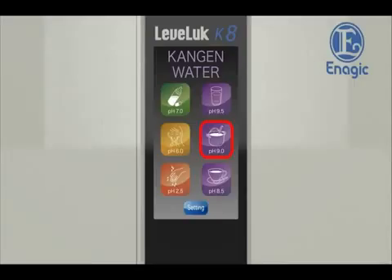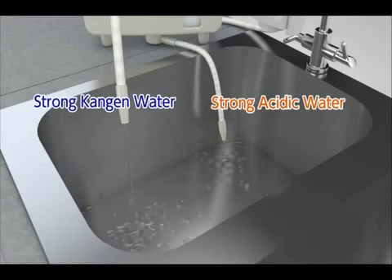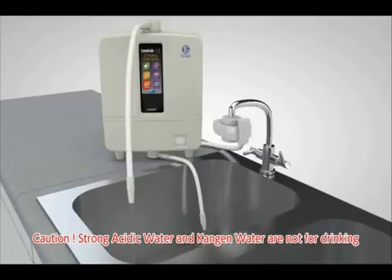Touch the pH 2.5 button on the home screen to select strong acidic water. Turn on the faucet. Strong Kangen water will be discharged from the flexible pipe, and strong acidic water will be discharged from the secondary pipe. Neither type of water is suitable for drinking.